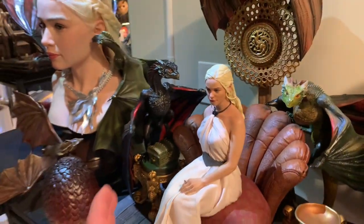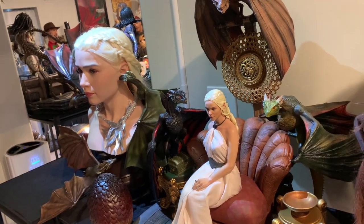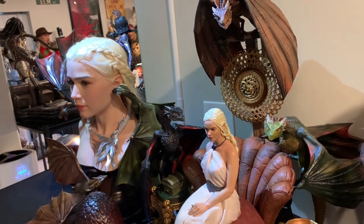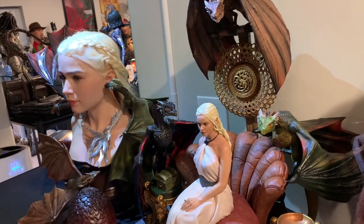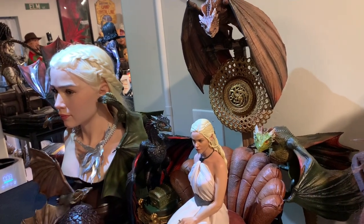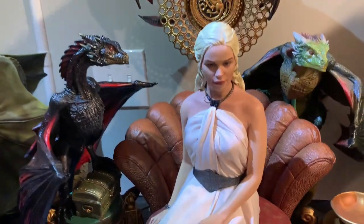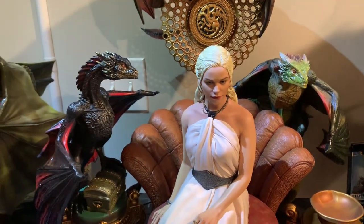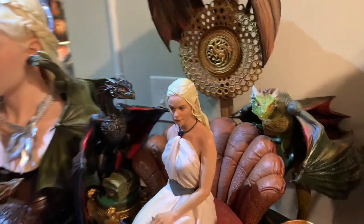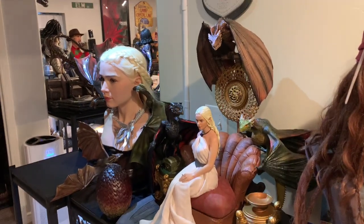Overall, I would probably rate this 9 out of 10 as a whole statue. I think some of the parts could have gone better. I think Khaleesi should have had some sort of peg going into the couch to more properly secure her, and I think the likeness could have been slightly better. Overall, it's definitely an absolutely fantastic piece and one of the best one-fourth scale statues I've seen. It's really incredible presence and just awesome. These dragons really added so much to it.